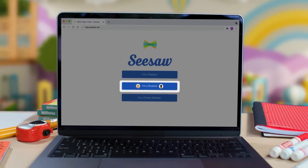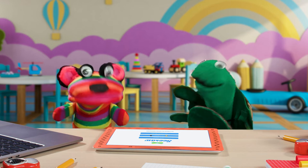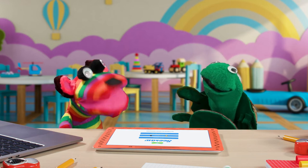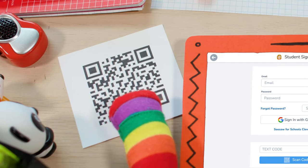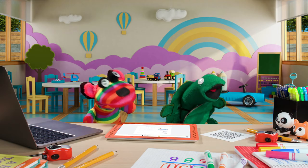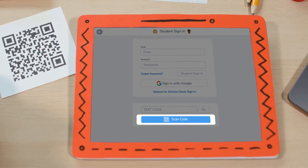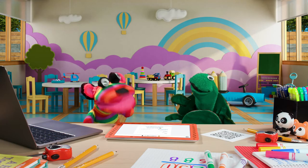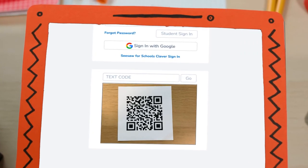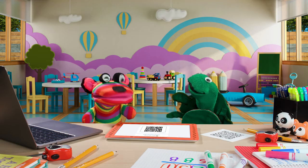Our class uses a code to sign in — like a secret code! My teacher gave me this cool square whatchamacallit called a QR code. I click 'Scan Code' and hold it up to the camera. I must be very still.